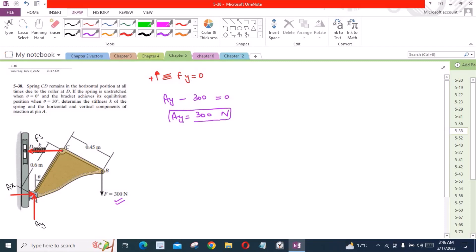Now the sum of forces in the X direction is equal to 0. Considering the rightward direction as positive, we have Ax minus Fs equals 0. From here, Ax is equal to Fs. Let's call this Equation A.